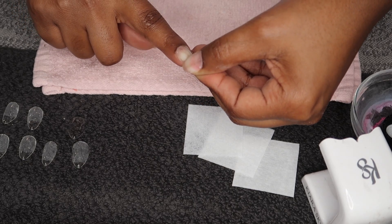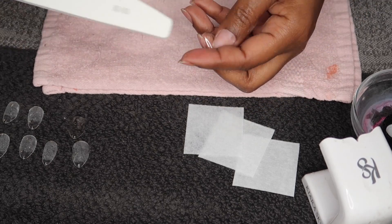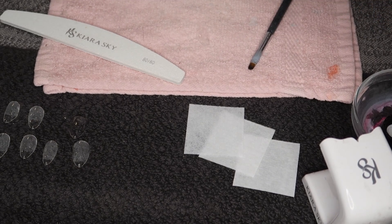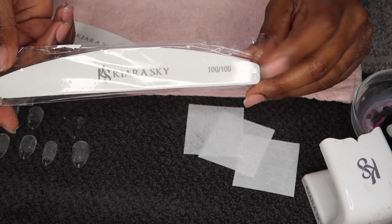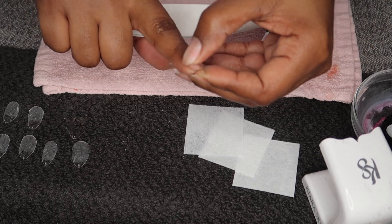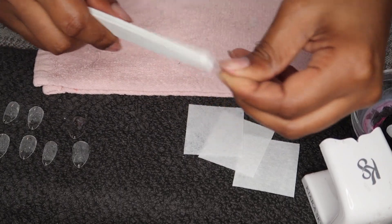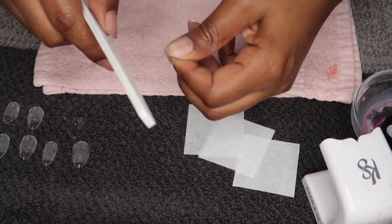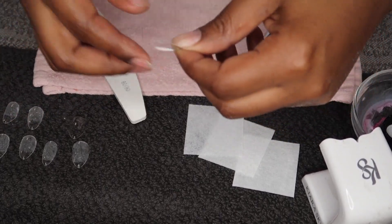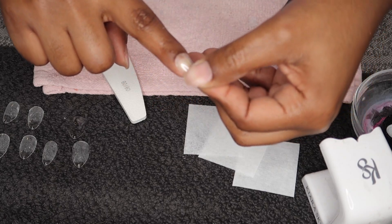I want them to lay really nicely with my cuticle and my sidewall. I'm going to be using my Kiara Sky 80-grit file. What I do is I measure just to see if my nails are fitting sidewall to sidewall first, and if not you can file it down to your natural nail. This nail actually does fit really good to my sidewall so I don't have to do too much, but I do want to file it a bit — rough it up a little bit — so it lays flat with my cuticle.